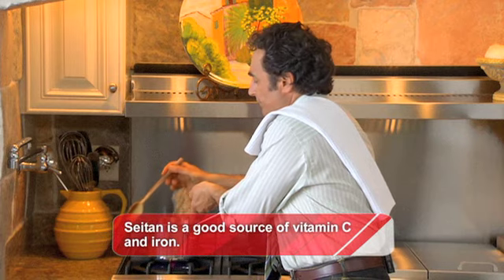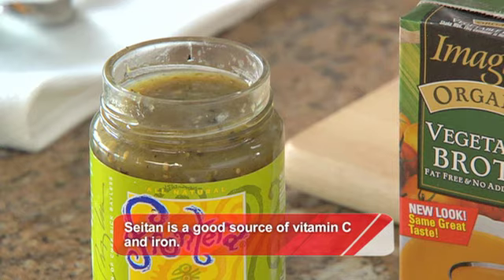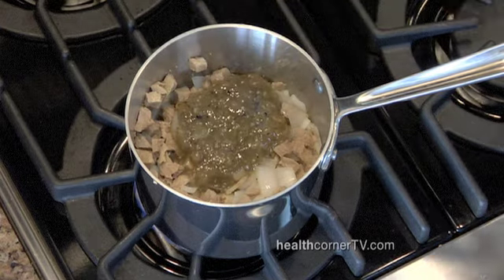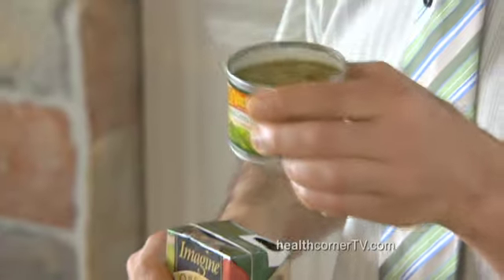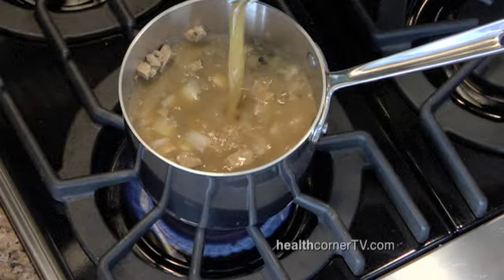Then add the seitan. Next, a little bit of green salsa. This salsa is very high in potassium — great for controlling blood pressure. Now we're ready for vegetable broth and green chilies. Foods that are the same color — these chilies and that tomatillo salsa taste good together. That's why we're using two greens.